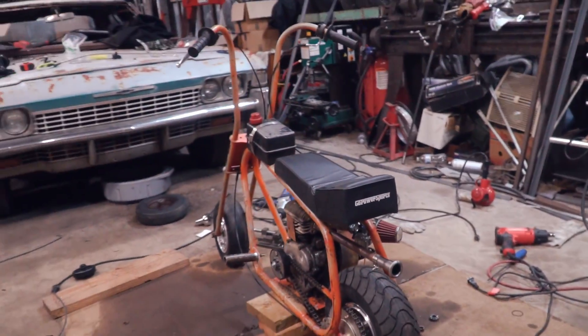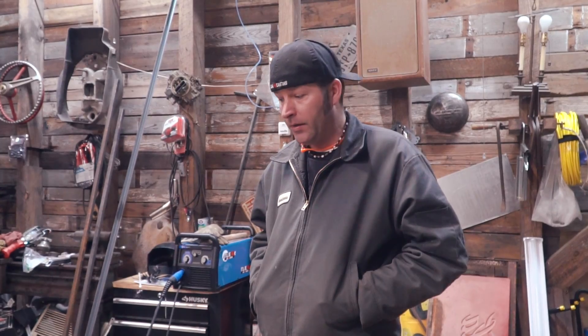The old axles on this mini bike were awful. They were terrible, all bunkered up. I destroyed a brand new bearing because of the axle.